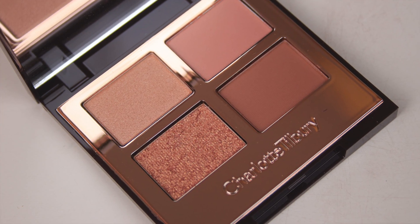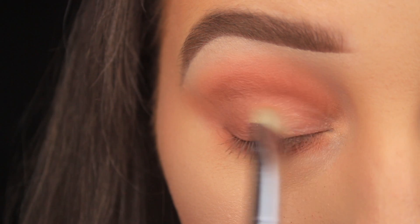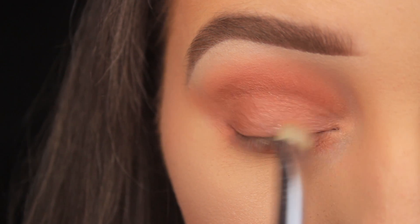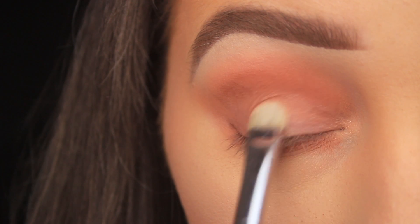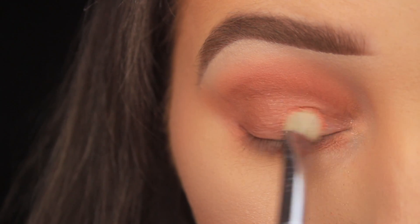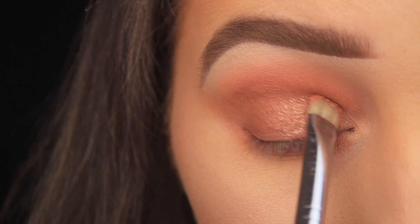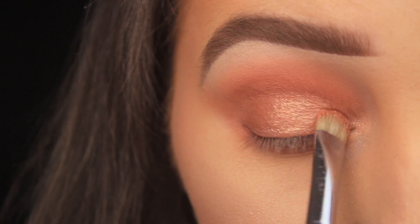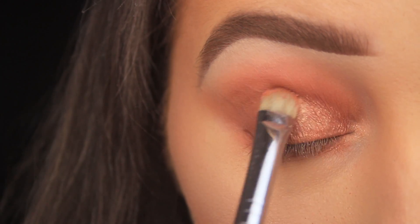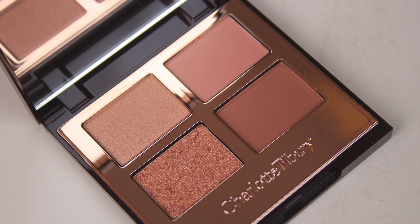Next, I'm adding sparkle to the lid using the bottom left shade — a gorgeous rose gold shimmer. Initially I applied it dry with a flat C-shaped brush, which gave just the top golden sparkle without the base color — nice for a subtle shimmer. But I wanted more of a pop, so I sprayed my brush with setting spray and applied a second layer. As you can see, it packs way more of a punch — I'm getting that rolled rose gold finish with a nice wet look to the lid. I definitely recommend using some sort of medium to bring a shimmer shadow to its full potential.